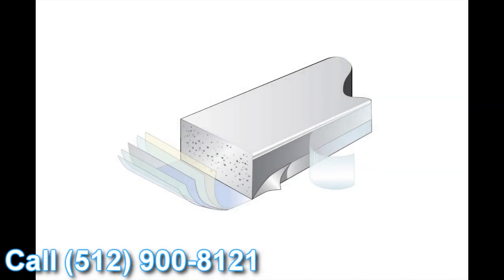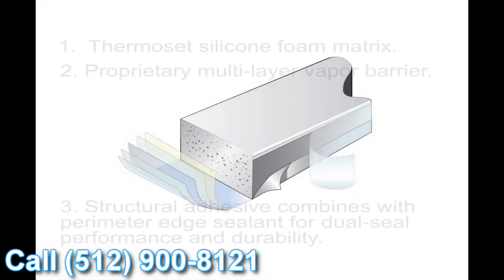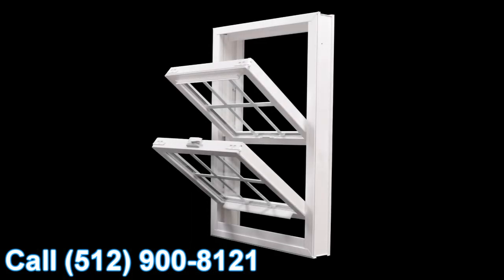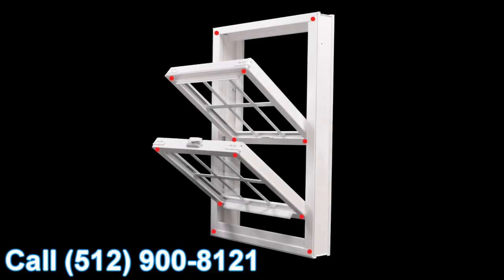Finally, the last feature of the window we wanted to talk about today is the super spacer system. The great thing about super spacers is it's a non-metallic glazing system, so there's no transfer of heat or cold. On top of that, it's the only dual seal glazing system on the market today. So it gives you great energy performance, great protection against heat and cold conductivity towards the inside of the house, and a great overall window value.